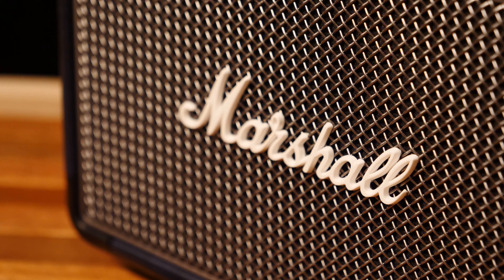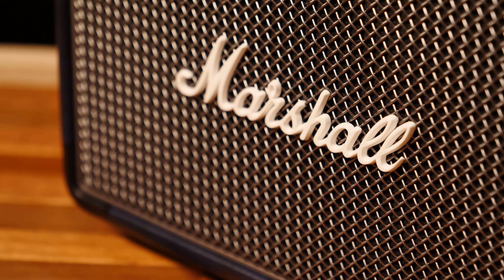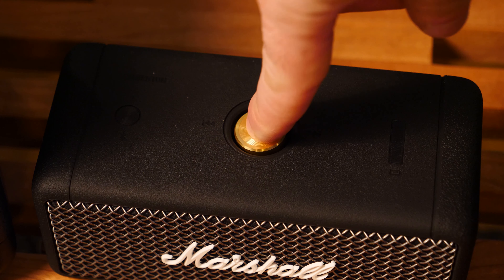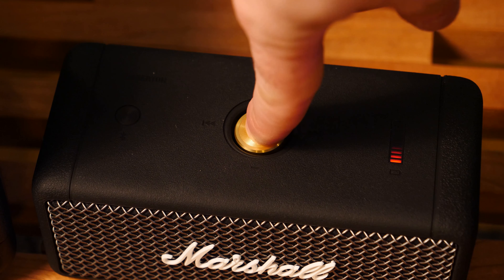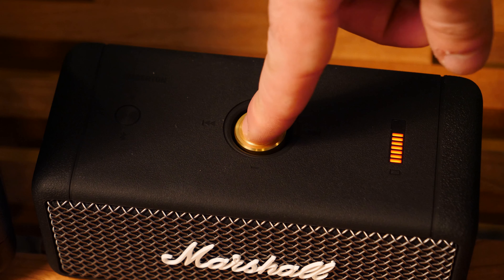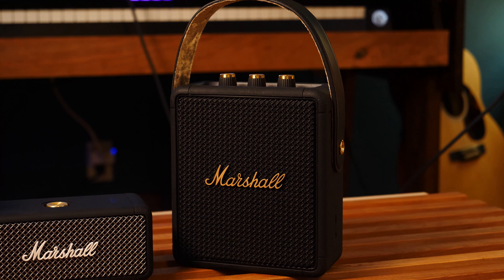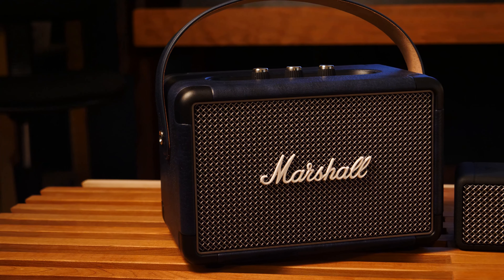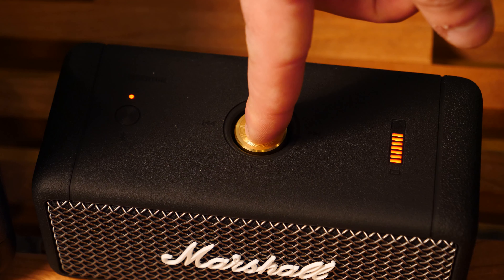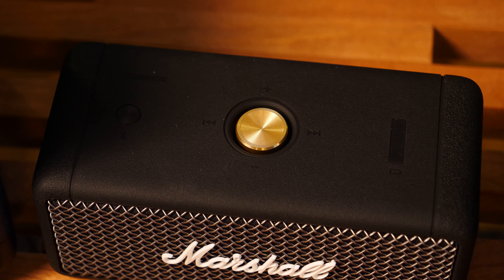I mean, that could be a good thing if you're playing good music, but what if you're not playing good music and people want to turn it off? Anyways, let's talk about waterproofing. The Emberton has an IPX rating of 7, which means you can put it under about a meter of water for up to 30 minutes — so you want to take a bath with it, you can do that. The Stockwell has an IPX of 4, and the Kilburn has about a 2. And it probably is kind of expensive to make these things waterproof — gaskets and stuff are not cheap.